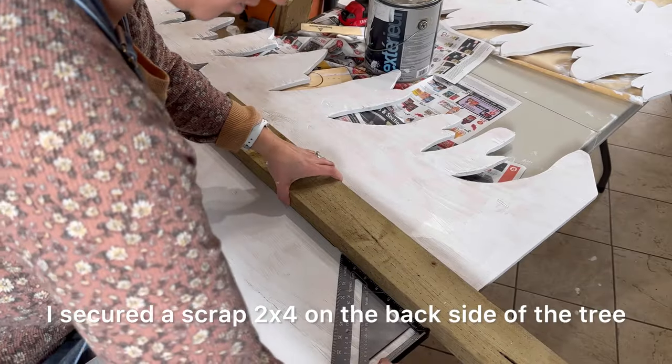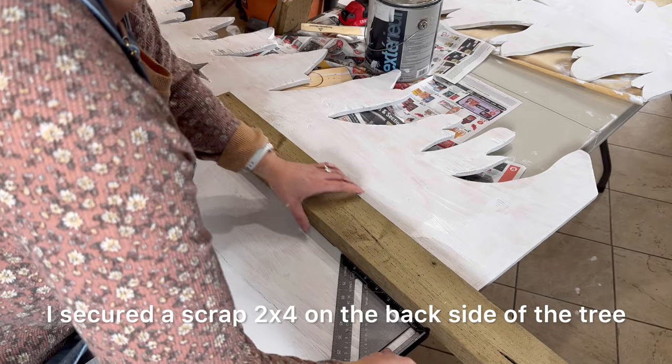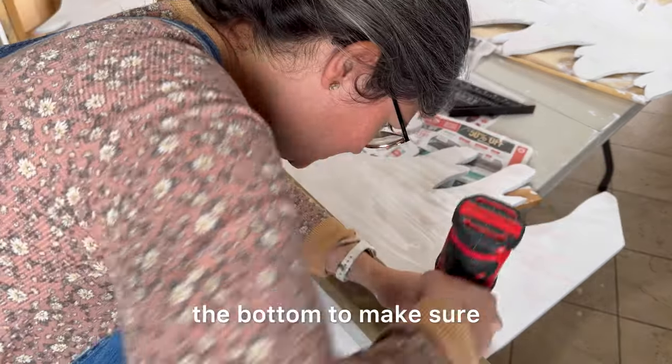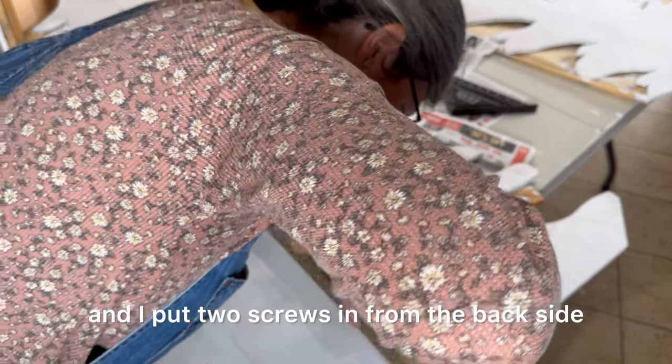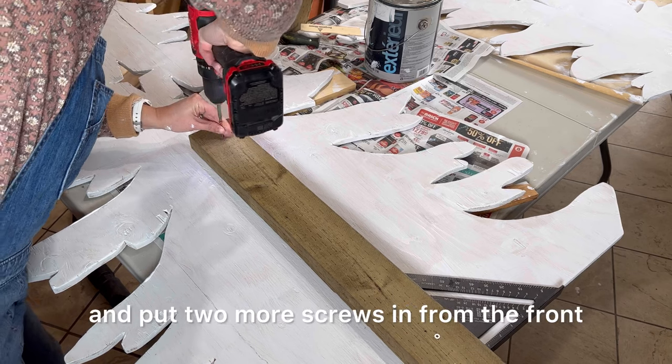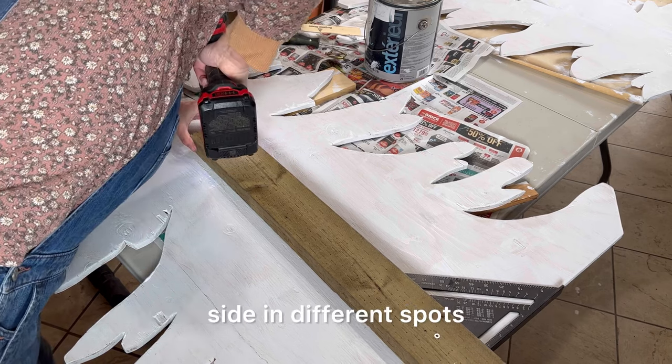I secured a scrap two by four on the back side of the tree, used my square to make sure it was square, and put two screws in from the back side. Then I flipped it over and put two more screws in from the front side in different spots.